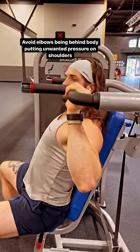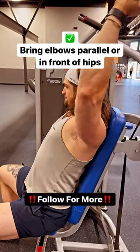Avoid elbows being behind the body, as this puts unwanted pressure on your shoulders. Bring elbows parallel or in front of hips.